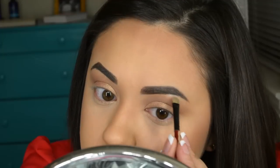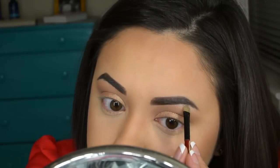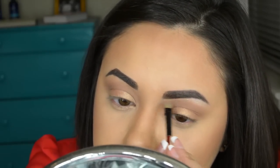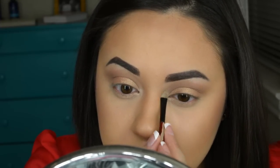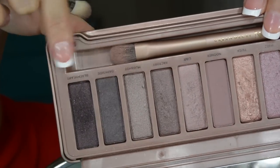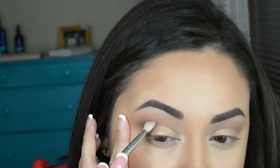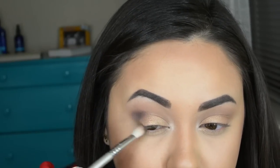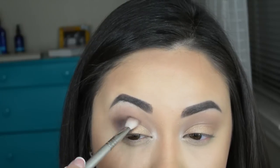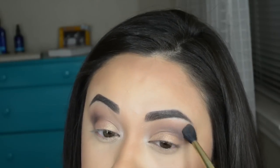I forgot to show a clip of it, but I'm taking Nylon eyeshadow and just applying that under my brow bone and inside my tear duct as my highlight. I'm taking Dark Horse eyeshadow — it's like a cool dark gray color — and I'm just applying this to the outer crease of my eye. I'm taking some more of that Fawn and blending it right above that Dark Horse to make sure there aren't any harsh lines.